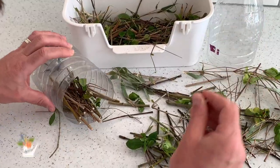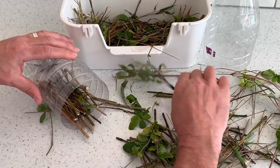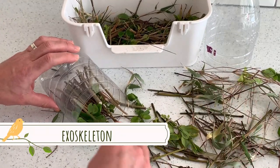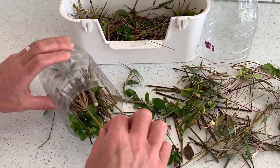Some invertebrates, like snails, have their shells on their back, and some invertebrates have exoskeletons — like beetles — which have a hard shell around them.